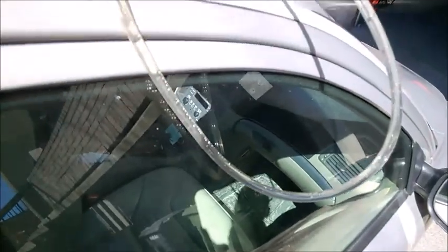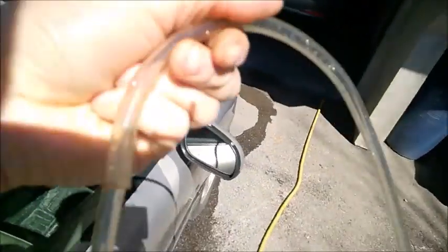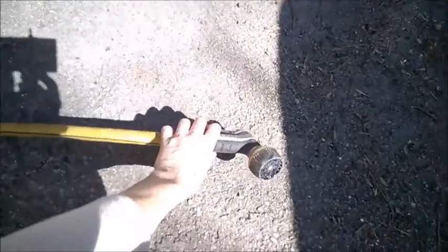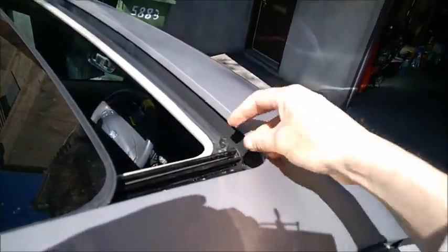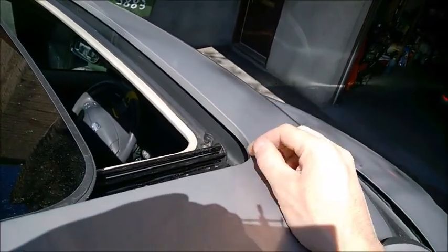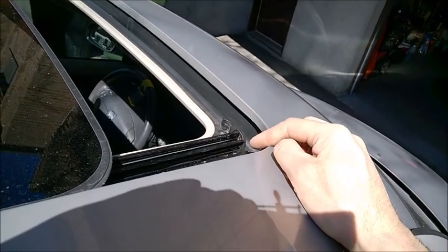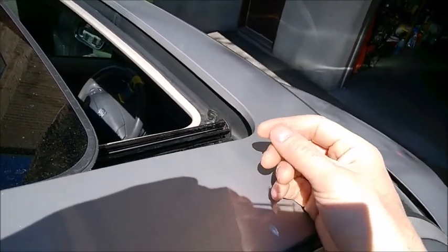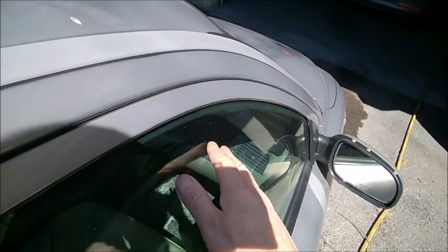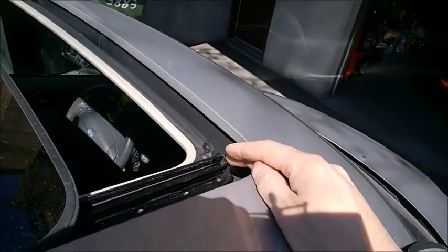Then simply repeat on the other side and you're good to go. This is really easy and takes just a few seconds. Let me explain why it's so important. People may think these drains only clog if you have leaves or debris, but that's really not true. They clog most of the time because of dust inside cities — when it rains you see a lot of dust on the windows, and that's what's clogging the drains.